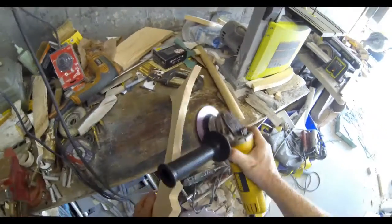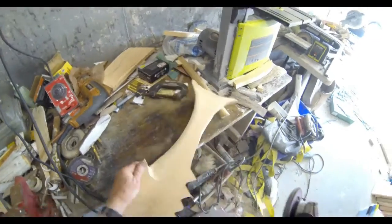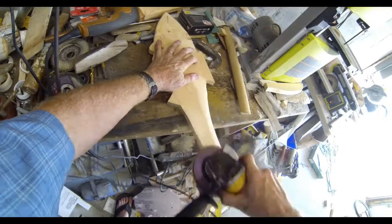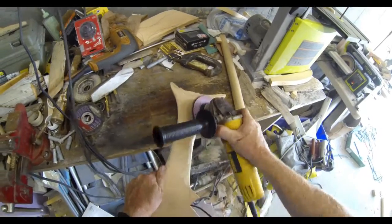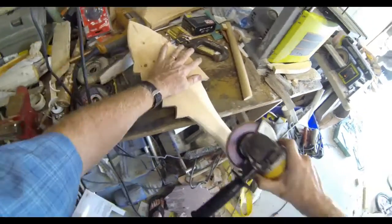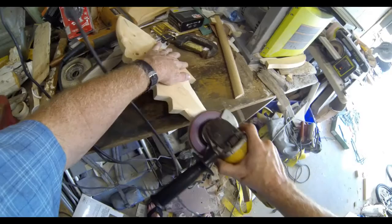Now I'm just smoothing out the outline and then I'll start to round over the edges on the tail of the fish. Once you do a couple of these, it really only takes two or three minutes to sand or carve these fish into shape with the disc grinder.